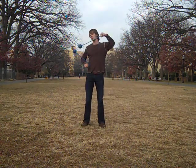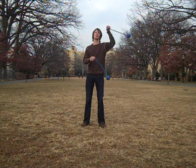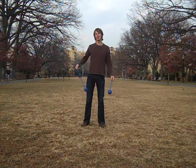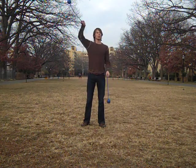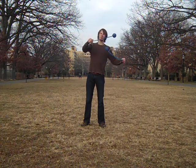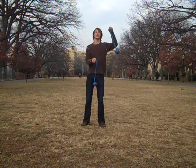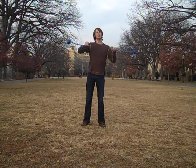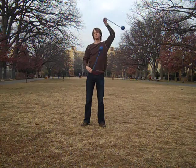Remember in that video when I was talking about how we can make the switch to same time, same direction by having the two hands come up and meet each other and then going up and around? Well, we have the option of doing that same thing but changing the spacing of it such that we wind up with poi and hand meeting rather than poi and poi — hand and poi meet, hand and poi meet.